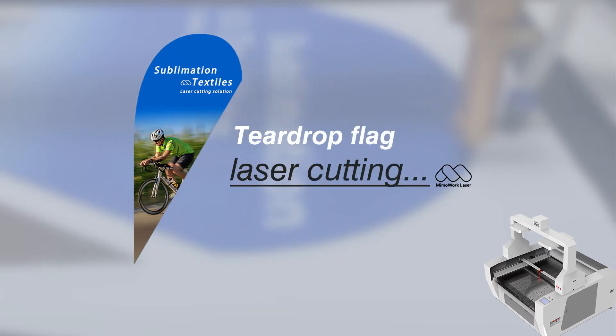Good day everybody! Welcome to Mimowork laser laboratory. Today I'm going to show you how to laser cut dye sublimation teardrop flag.